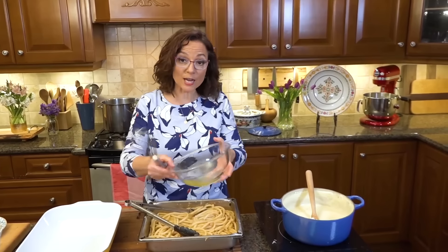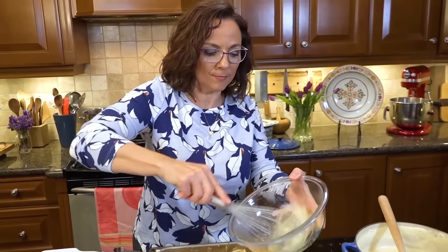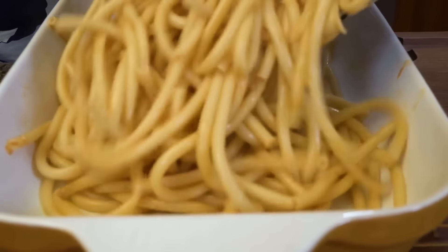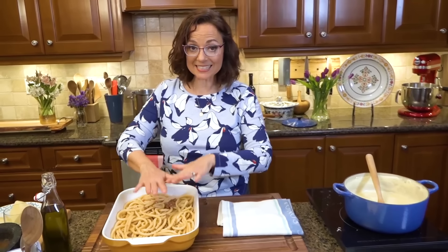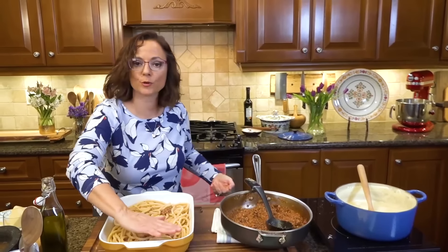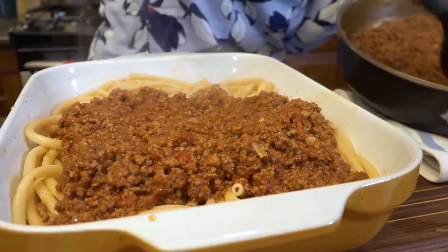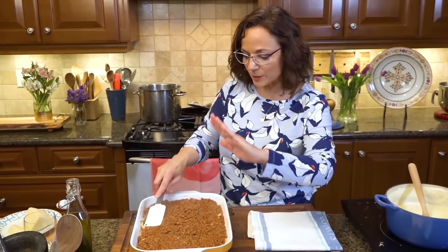Two other things going in: a little bit of the saved kefalotiri — salty and beautiful cheese — saving some for the top too. Now it's time for those two reserved egg whites, just beating them to break them up a bit. A bit more olive oil in the bottom of the pan. The remainder of that meat sauce goes right on top of the pasta to create a little layer so the bechamel doesn't sink in. Look at that meat sauce — oh mama! Flattening it out so the bechamel will sit right on top.